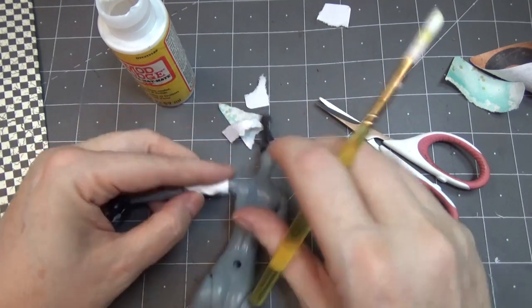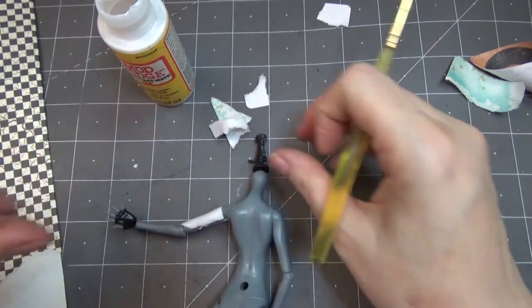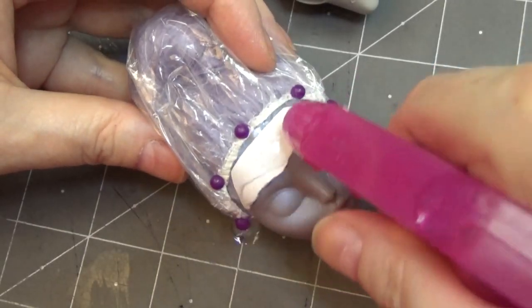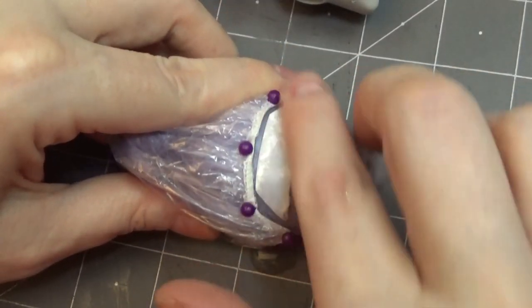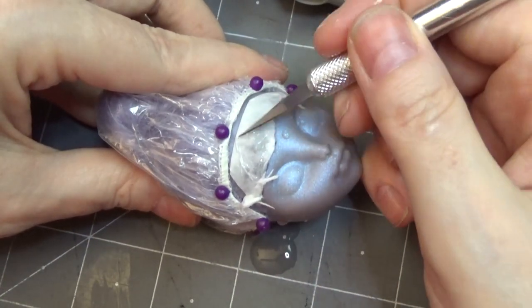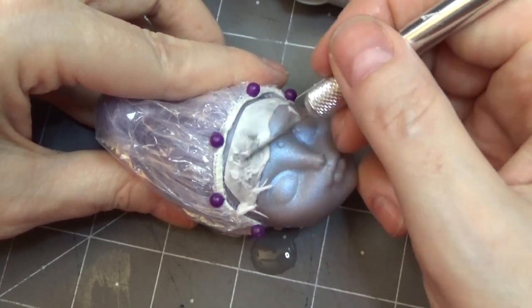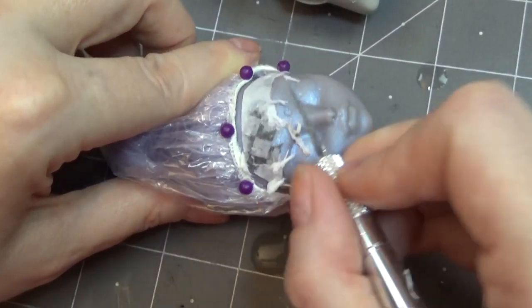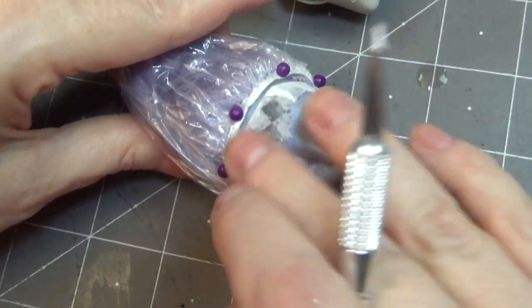In one of my previous videos I shared some of the workings of these tattered fairies and laboratory fairies but didn't cover the transfer work, so here I'm showing how I do some of those. I get these pattern papers and paper with words on them, use some Mod Podge to glue them to the vinyl before adding any sealant, and then scrape away the paper after I wet it.